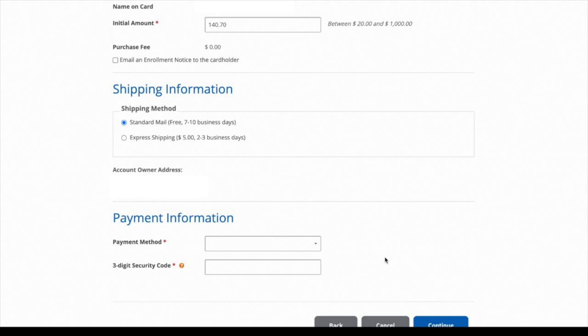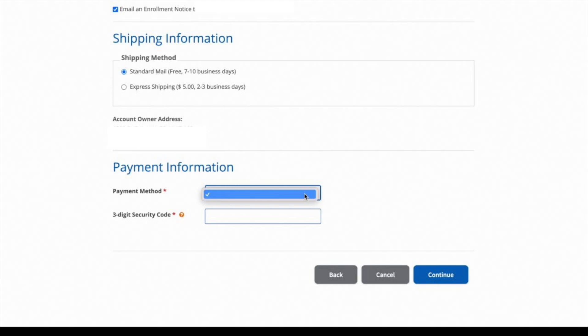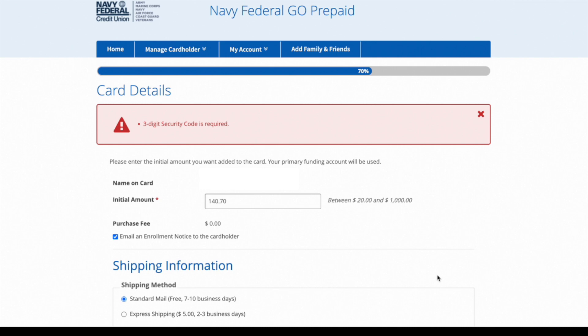Under the payment method, it doesn't show which card I picked — it just has a blue box with a check — so you really have to remember which card you used. I knew I used my Cash Rewards credit card, so I needed to make sure to put in that security number. I also kind of messed up because I had $170 in my Navy Federal account that I wanted to move over, but the amount has to be even — like $140 or $150 — so I got an error message on that one.